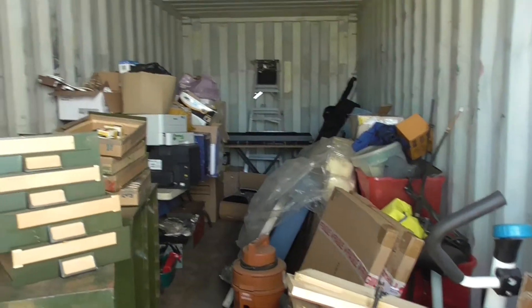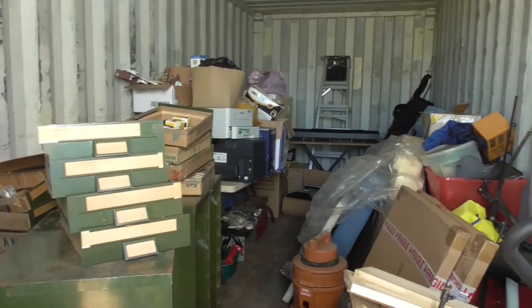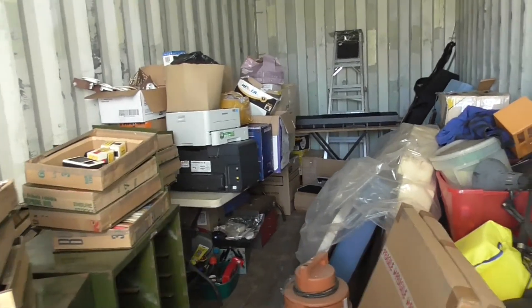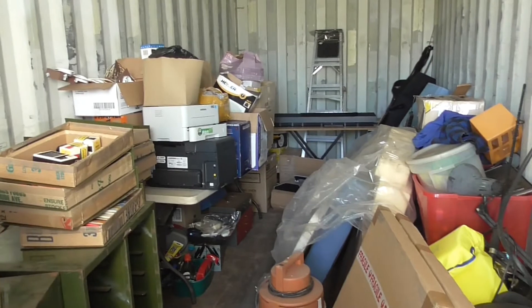There's a lot of stuff in here I've got to do something with, and I've still got a heap more stuff. Most of what I've got is in here — a lot of it's just rubbish and junk.